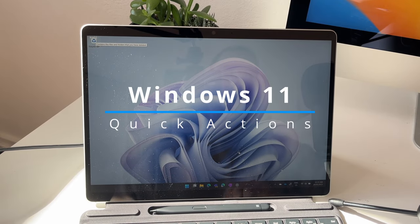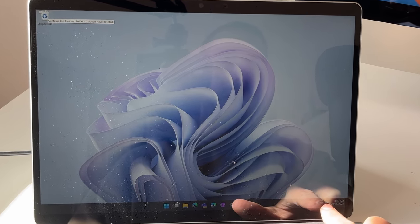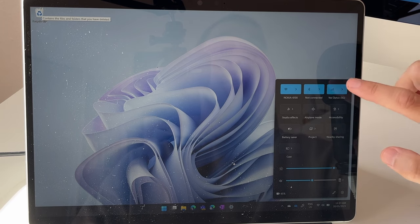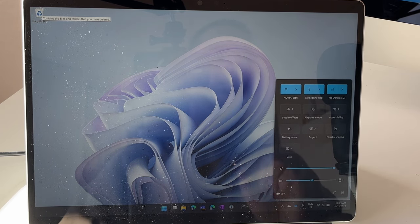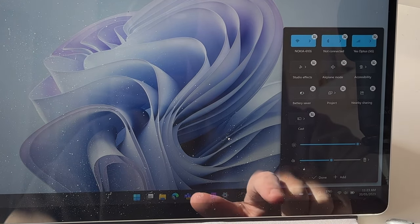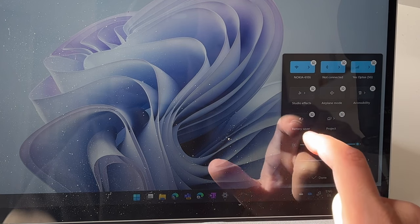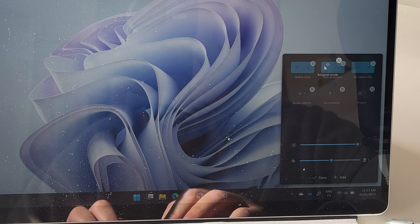The next tip is a Windows 11 tip about customizing your Quick Actions. If you select on the button which shows your Wi-Fi, volume, and battery, you get an option with all these quick settings — Wi-Fi, Bluetooth, LTE if you've got a SIM card. I'll show you how to quickly customize this to only show what you want. Select the little pen icon and if there's something you don't need — like casting or nearby sharing — you can unpin it to get rid of it.